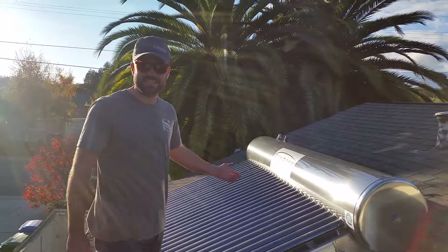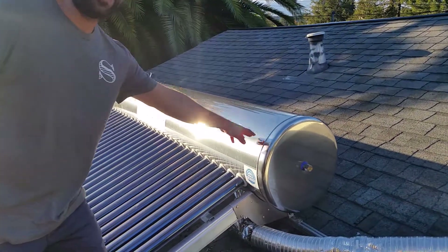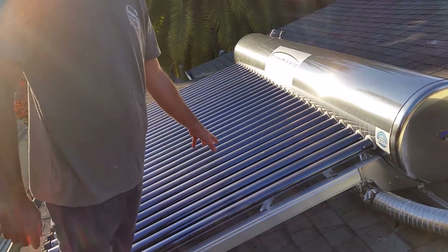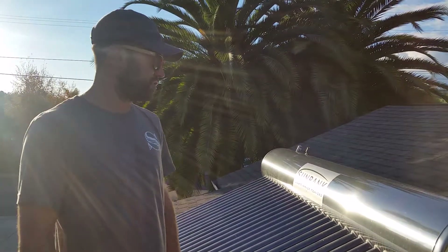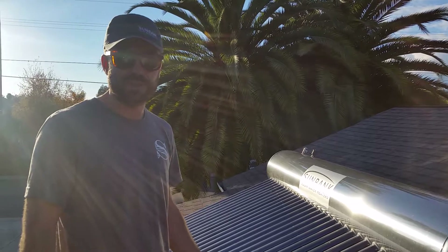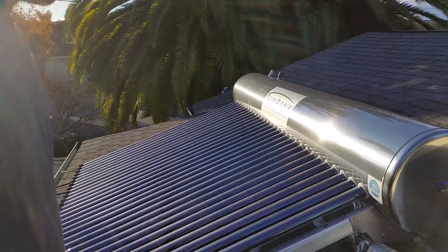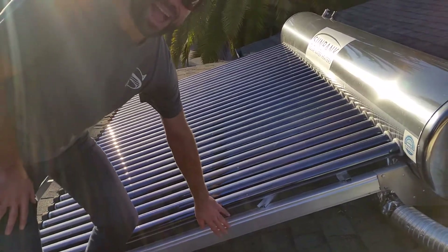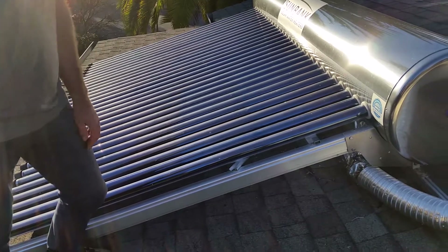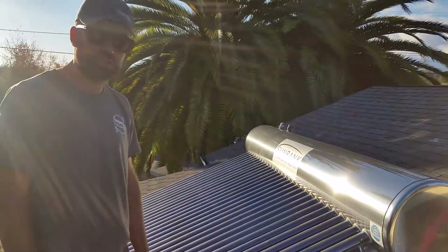This is the 80 gallon Sunbank system. As you can see, this is the 80 gallon water tank and these are the 30 evacuated tube collectors. In a subsequent video I'll show you the collectors and how to install them. The system comes with the tank, the collectors, and the bracket. This is the older style bracket — the newer style is made with structural channel.